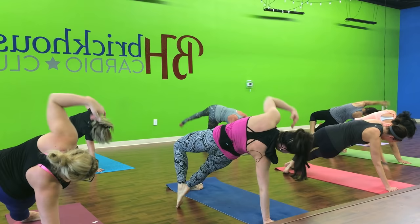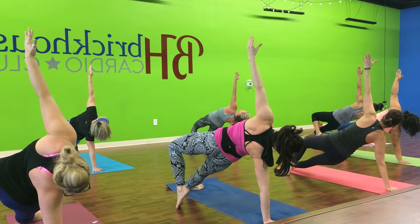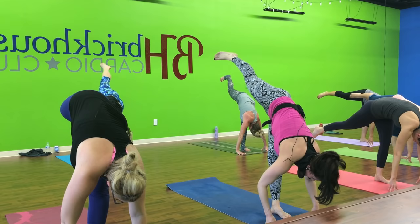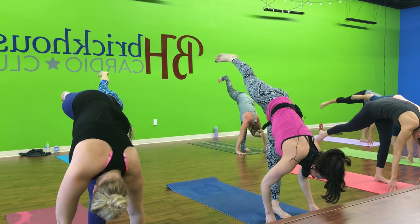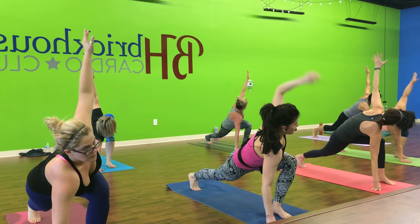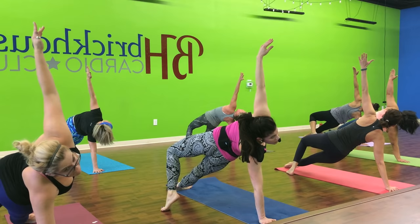One more time. Crouch. Leg. Go. Now open up to your side plank. Stack the shoulder. Lift the hip up. Pressing out of that hand. Hold it down. Now right hand comes down. Step forward. Lift up to three-point balance. One more time. Hold it down.